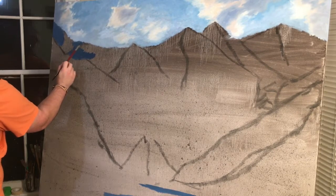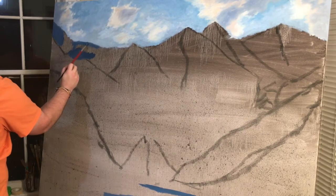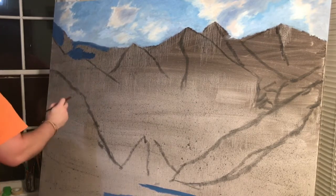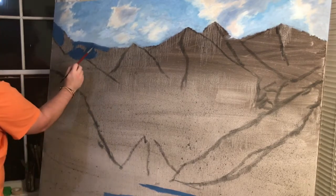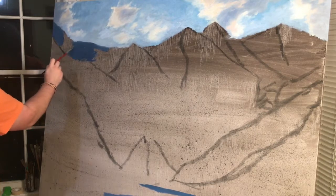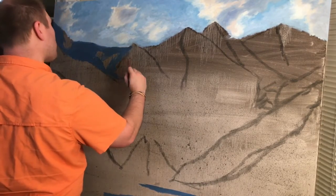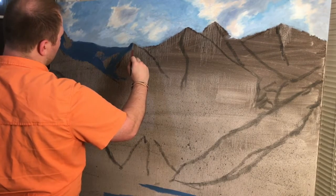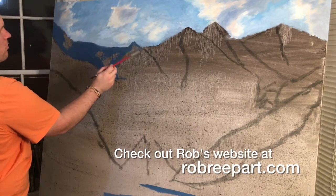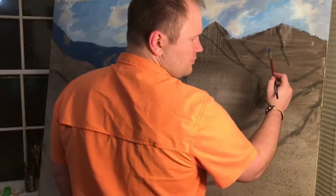As I work these initial strokes on the skyline into the canvas, I want to make sure that I try to work up — I'm scrubbing across but also scrubbing slightly upward as I go. What I'm doing is creating a soft edge. Yes, it is a mountain and it does need to have a defined edge, and it will, but that defined edge will look too fake if you don't have a bit of softness near the top. When I say softness, I mean a very slight blend. We don't want to blend it like we did the clouds — you don't need to take a badger blender and blend these into the sky.